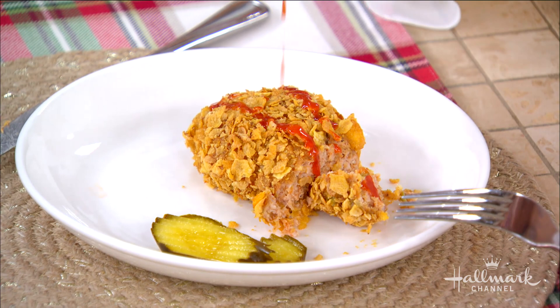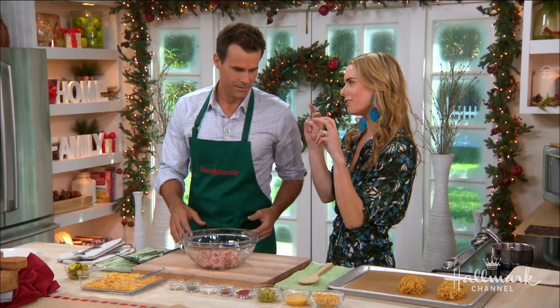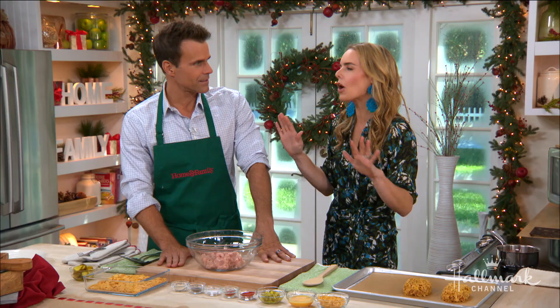This is a mashup of two classic comfort foods — we've got meatloaf and spicy hot fried chicken. But we're using a lean protein and oven frying it, so it's going to be really crispy, delicious, and tender and have that fried feel, but no oil. It's great and it's so easy.